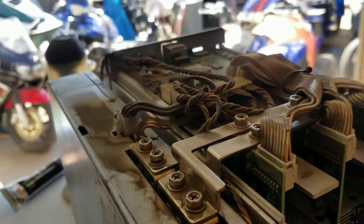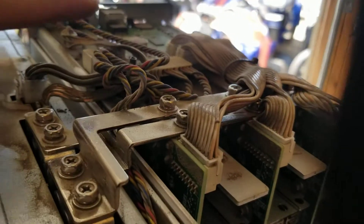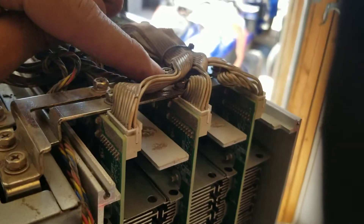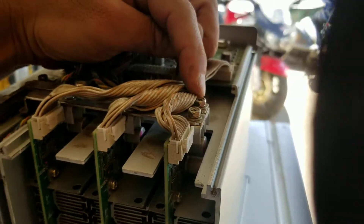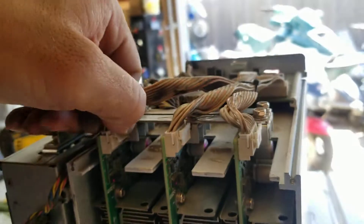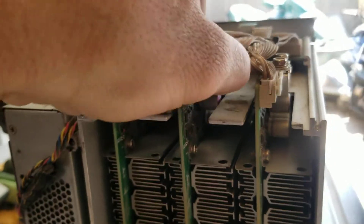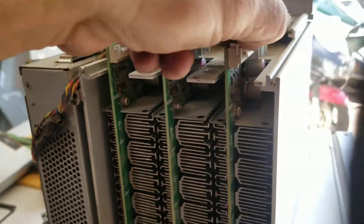Pull that off and it gives you access to the main board. You've got two screws here, two screws here, and two over here. When you remove those screws, there's also a little clip — undo the clip, wiggle it up, and these come off. Very simple — pull those off.